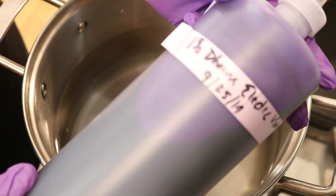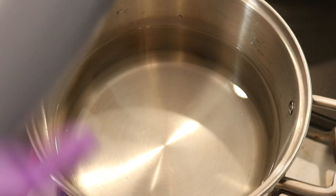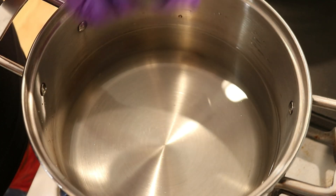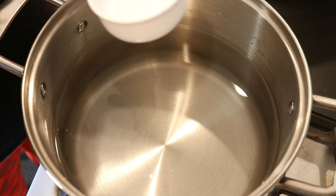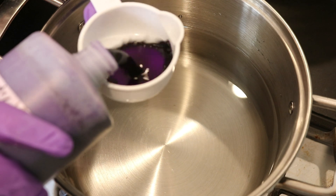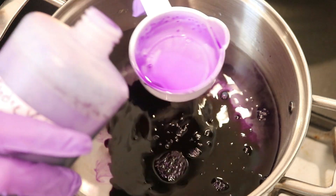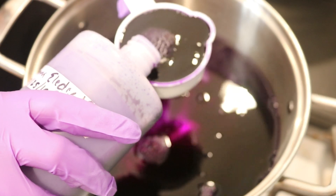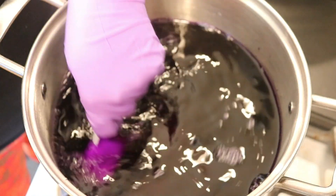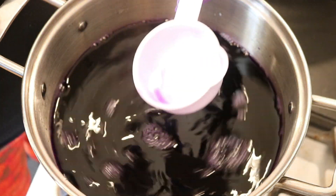For our dye today we are going to use a 1% stock solution of Dharma Electric Violet, and I am going to mix it up well before adding it to the pot. In this pot I have 16 cups of water and no acid yet, and I'm going to add one full cup of this 1% stock solution, which should be about 240 milliliters of dye, or about 2.4 grams of the dye powder.